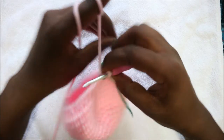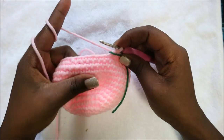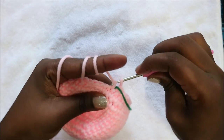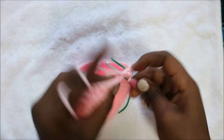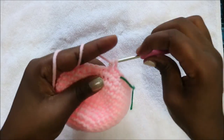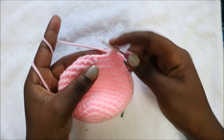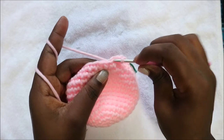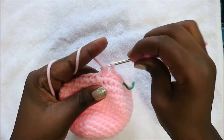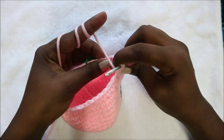In our 16th row we are going to do four single crochet then decrease and repeat all the way around for a total of 30 stitches. Do one, two, three, four and then decrease in the next two stitches, then repeat that all the way around until the end.